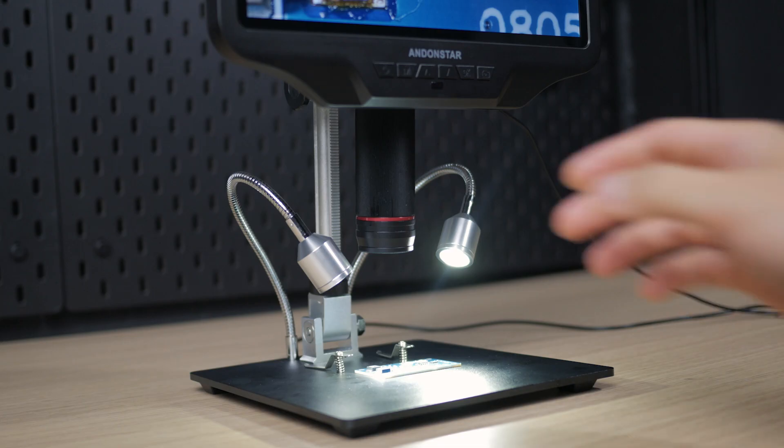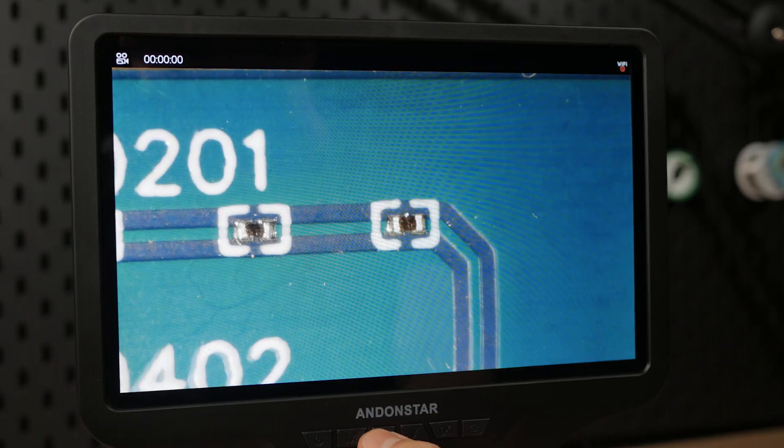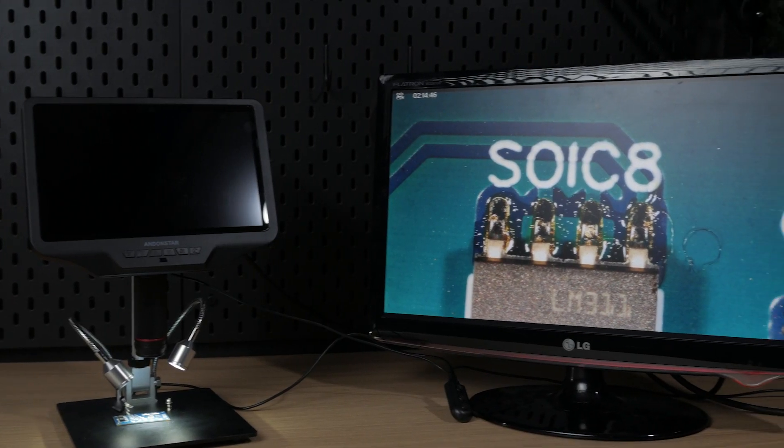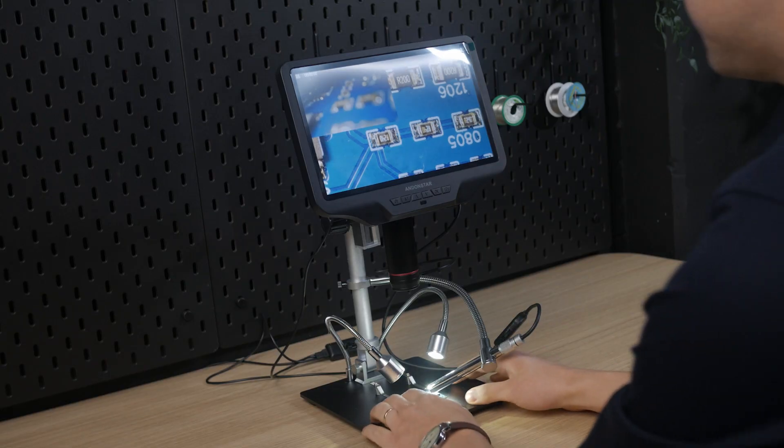These are EndonStar microscopes. These digital microscopes can be used for things such as soldering, finding damaged traces, locating cold solder joints, or identifying failed components. But what are the differences between these microscopes and which one should you get?